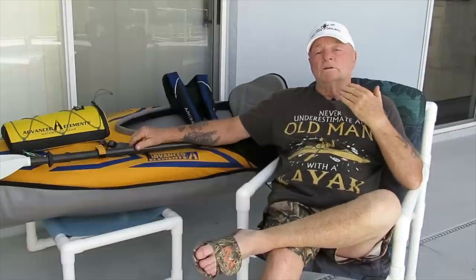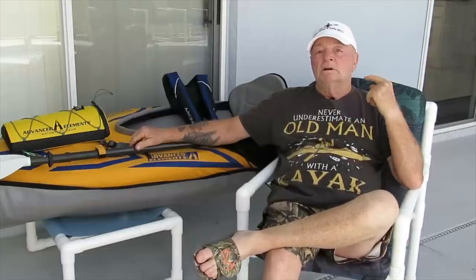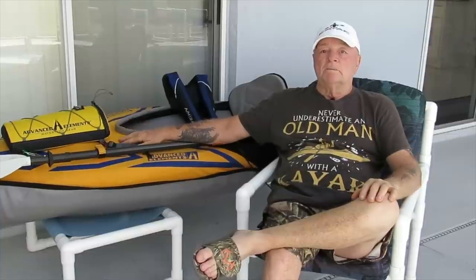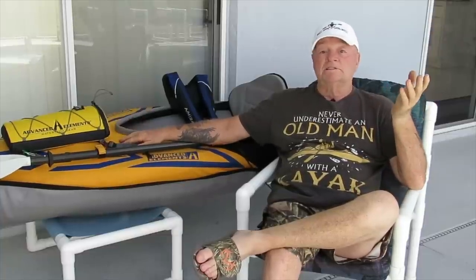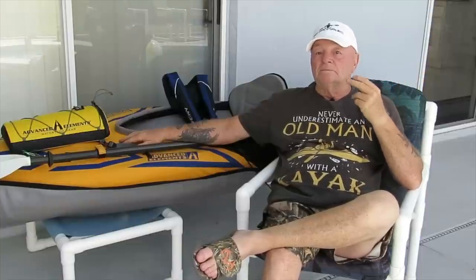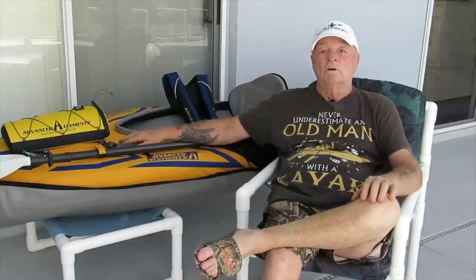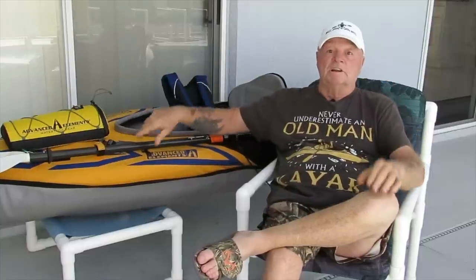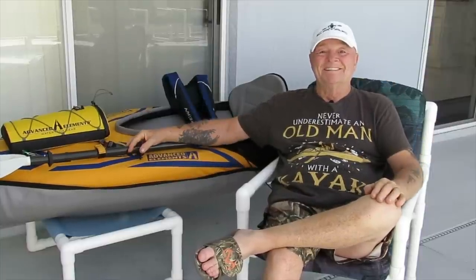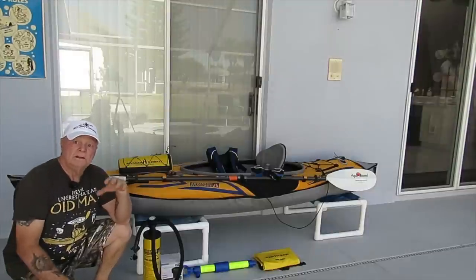Now we're going to talk about what it takes equipment-wise to get an inflatable kayak up and running. It's actually not a lot — basically just a pump, that's all you really need. But we're going to talk about some must-haves and some nice-to-haves, and then some other equipment you'll need out there like dry bags and so on.